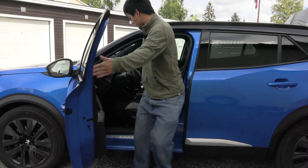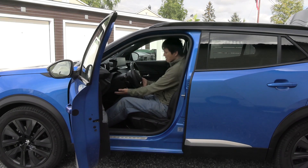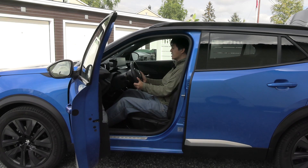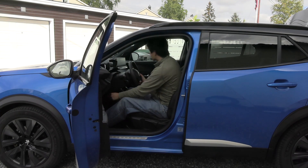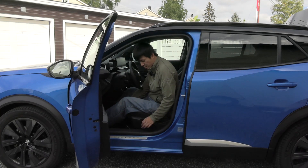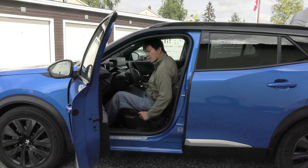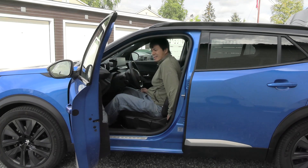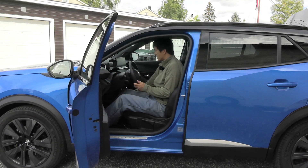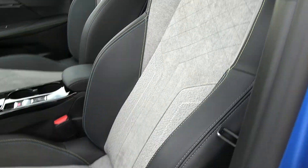The front seats are more or less the same as the E208. The steering wheel — it goes up and down, and in and out. That is very nice. This one only has manual seat adjustment — forward, backwards, and this pump lever for height. Just like the E208, in order to tilt or recline, you have to twist this knob here. I'm personally not a fan of it, but some people say that's safer. The front seats have nice side bolsters — very nice for driving on twisty roads.